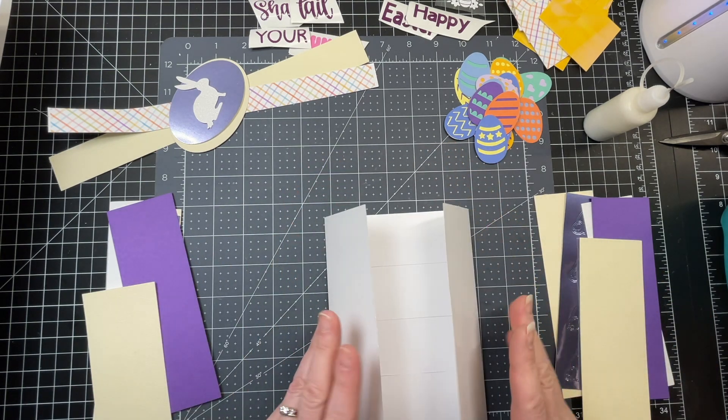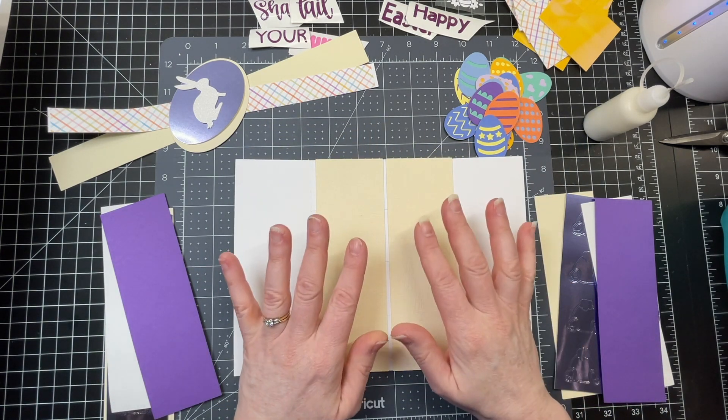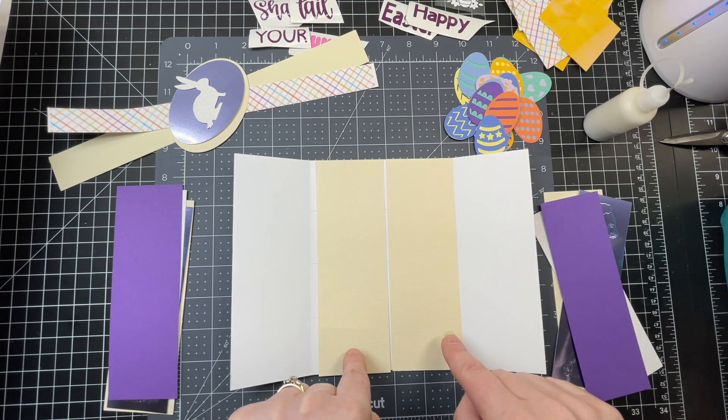All I've done so far is fold it down on the score line, and I have these two rectangles that are the same height as the card. There are lots of rectangles in the file, but you're looking for the ones that are the same height as the card itself.